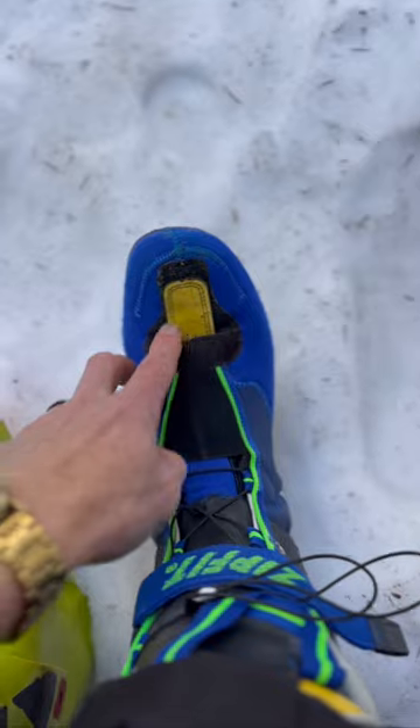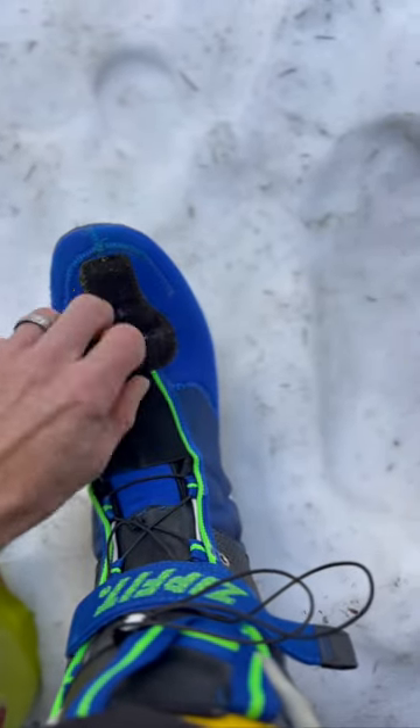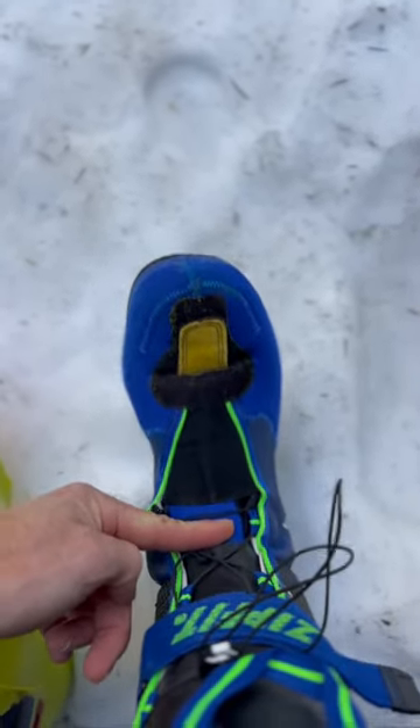Love it. Even love the ability to adjust the tongue and put it in the right spot so that this part allows my ankle to flex really easily.